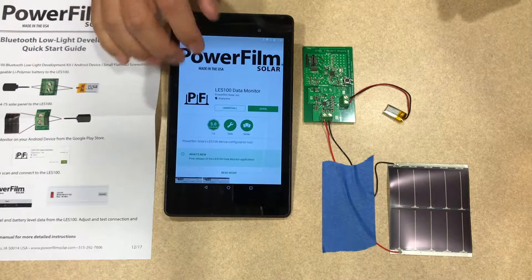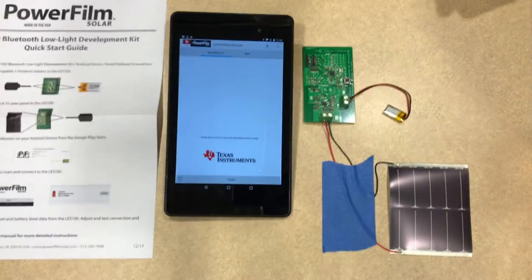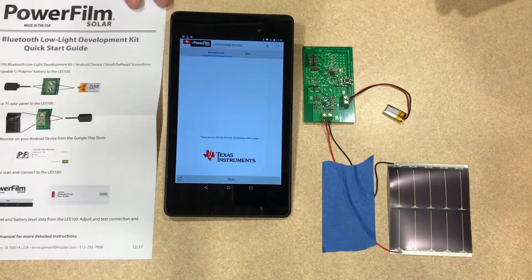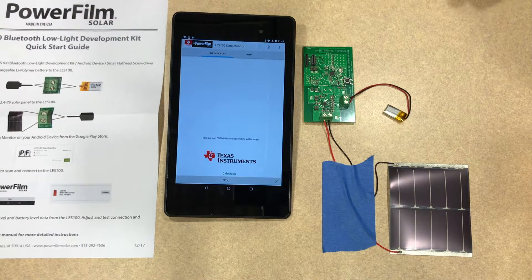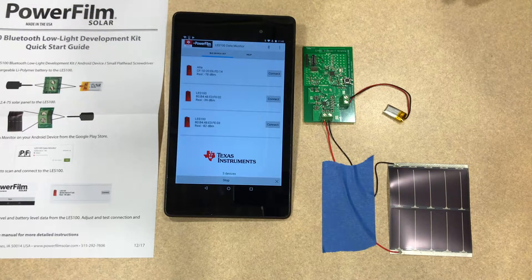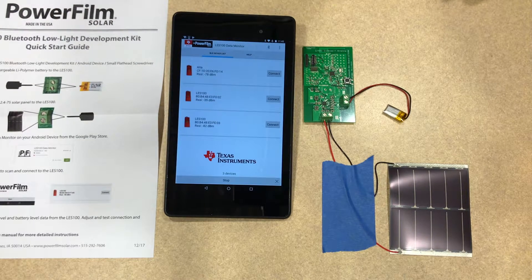I already have it installed, so I'll go ahead and open that. This opens up the home screen to the data monitor app where I can go ahead and scan for LES100 devices. There it pops up right there — looks like there's another one in the office as well.